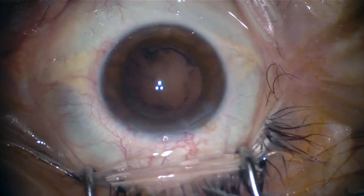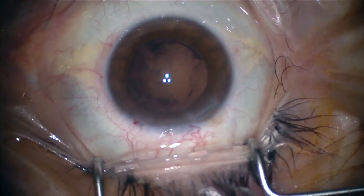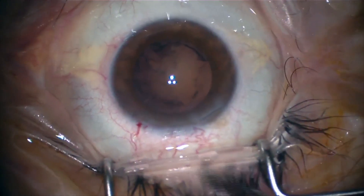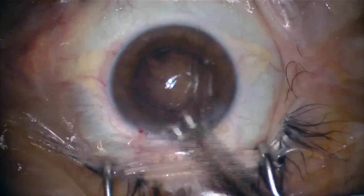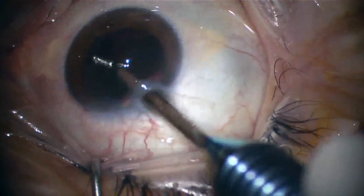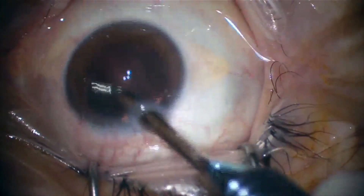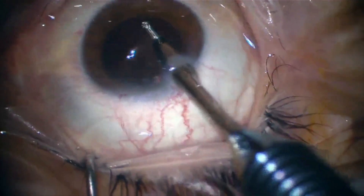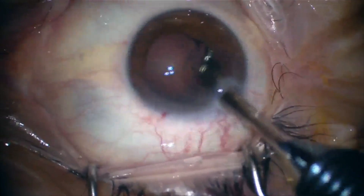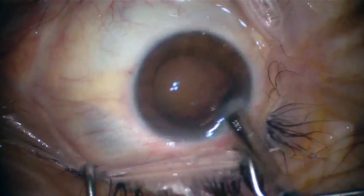We use the irrigation-aspiration piece to aspirate the remnant cortex. This piece fits tightly at the 2.2 millimeter incision, and with this aspiration piece the incision may be enlarged — that is why we have to place a nylon suture at the end of the surgery.